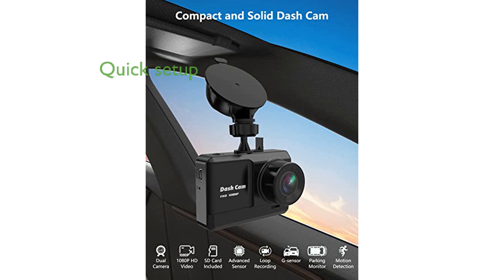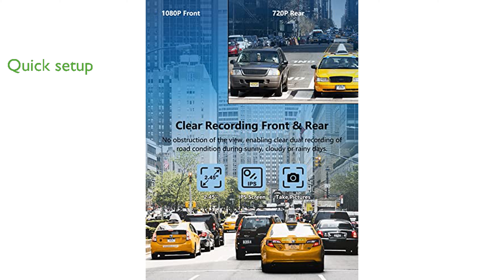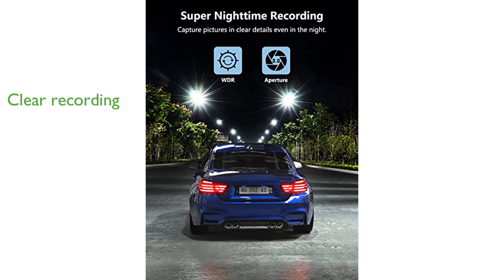The included 32GB SD card and two mounting options make setup quick and convenient. With loop recording and accident lock, this dashcam ensures important footage is never overwritten. The WDR function and night vision capabilities allow for clear recording even in low-light conditions.